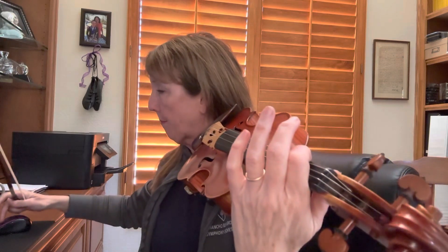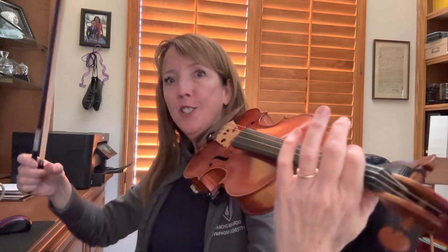Violins up, nice posture, and get your bow holds ready for pizzicato. Get your first finger on the G string. And here we go. One, two, ready, go.